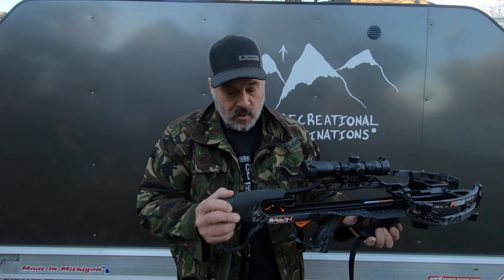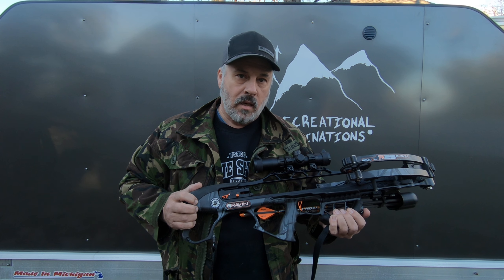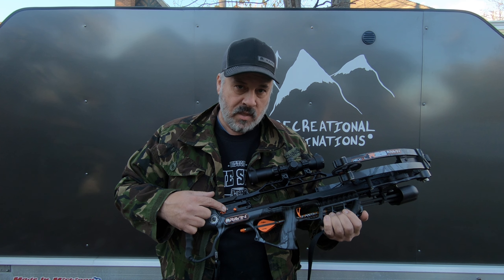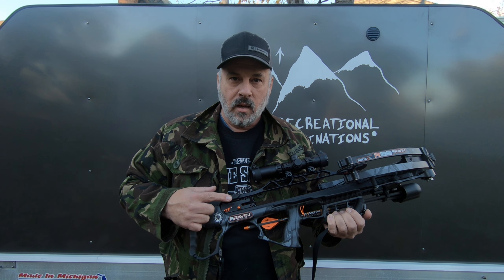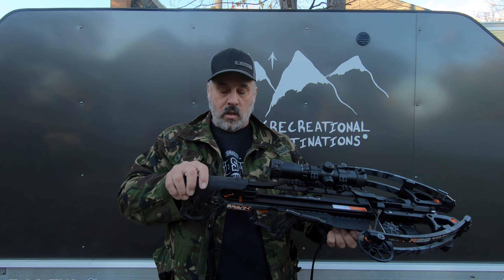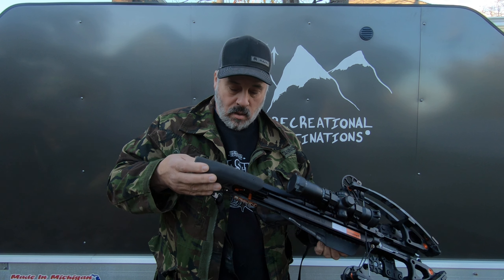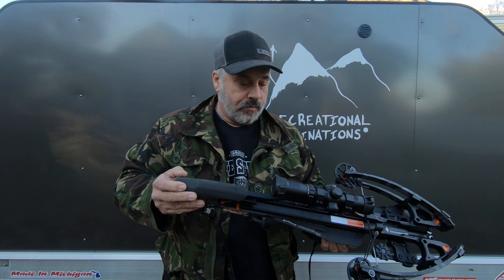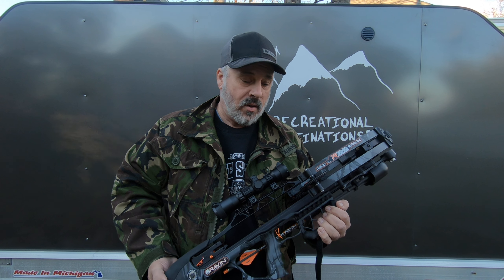The other thing is during the heat of having the deer come in, having to range it, the safety is in a location where you have to be able to see it. You're in like this, looking at what you're shooting at, and you've got to bring it all the way back out, click it, and then come back into position without losing where your deer's at. So I'm not a real fan of the location of the safety. However, I get why it's there. Those are the negatives I have on this crossbow.